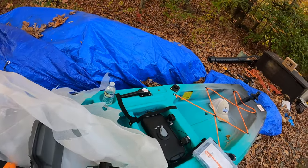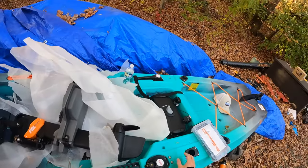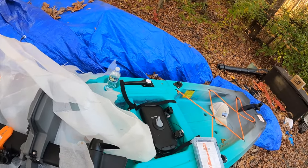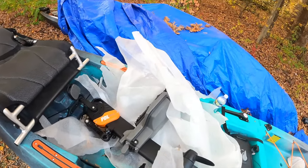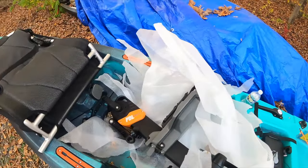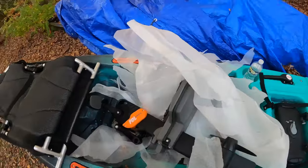I'm definitely going to have to get used to the rod holder placement. On my other two kayaks, the front-facing rod holder is on the other side. So this is going to be weird — usually I'm landing a fish here and putting my rod on the other side, but on this one I'll be landing fish here. I'll figure it out, but it's going to be weird.